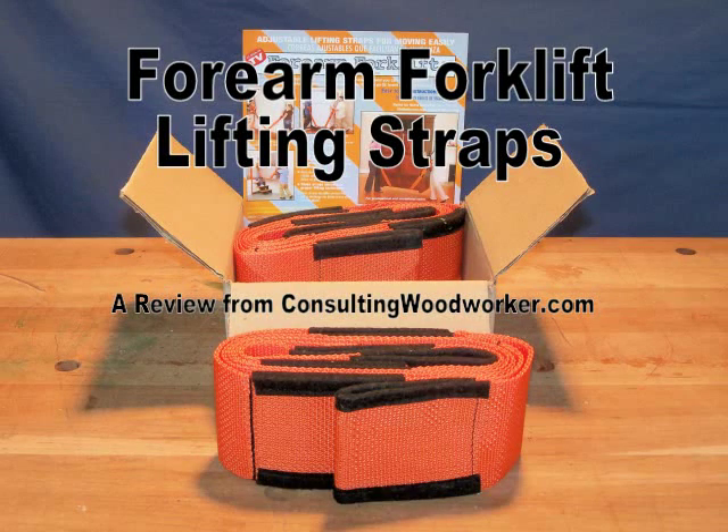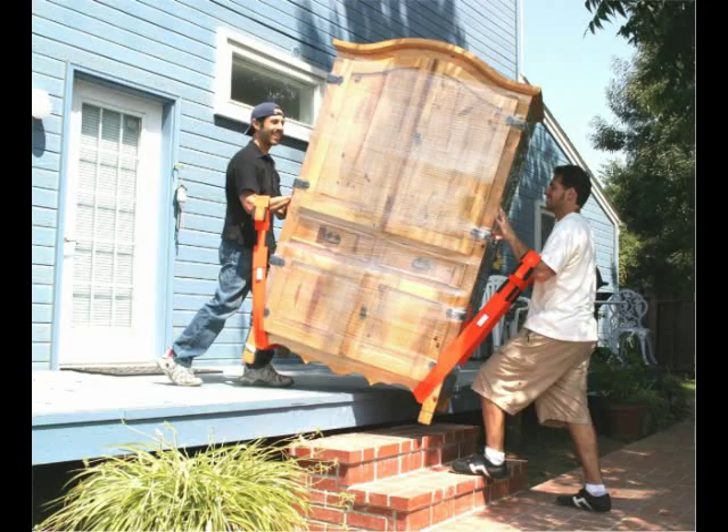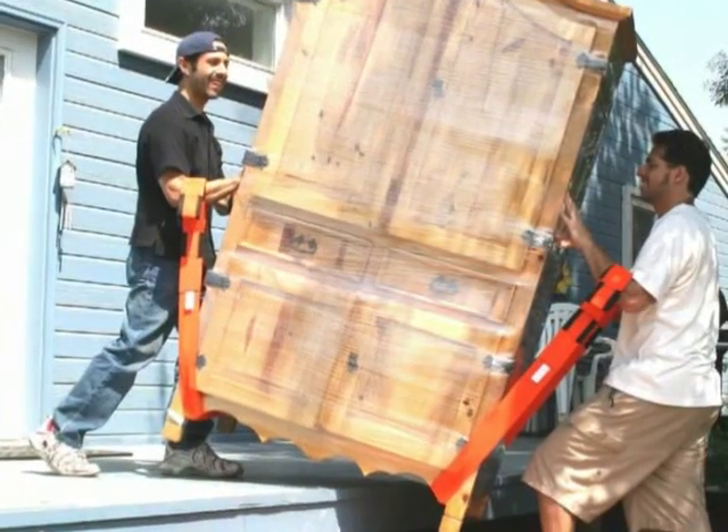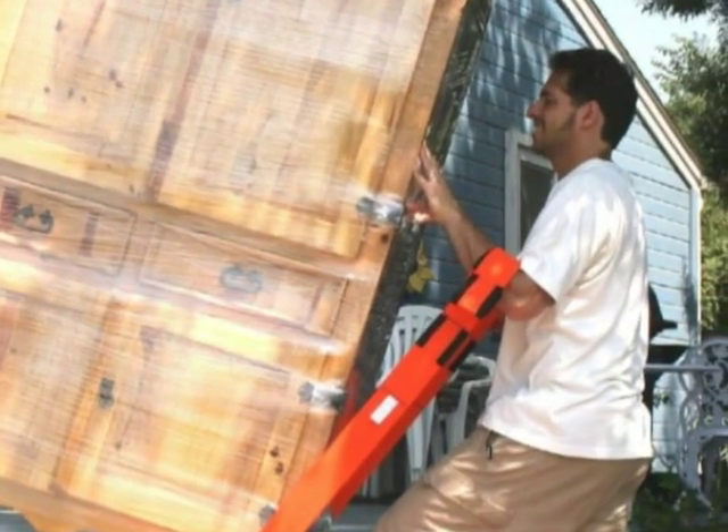Like you, I've seen the ads on TV for the forearm forklift lifting straps. Now I tend to be skeptical, so I was happy to get a set to review for you. The idea is that lifting from the forearm with the hands braced on the object creates a fulcrum point that gives a mechanical advantage for lifting.